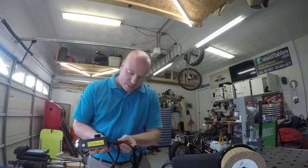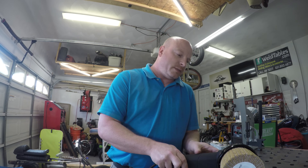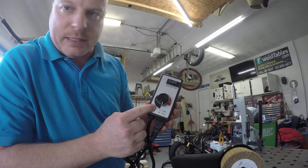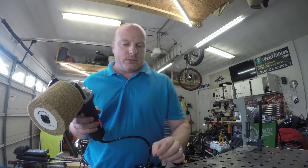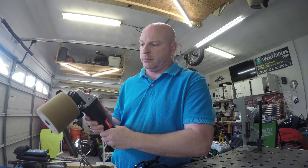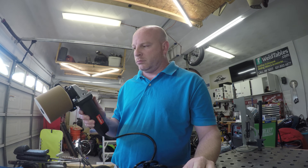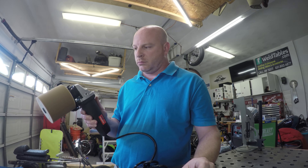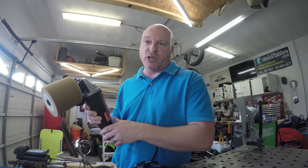We're going to plug this in. Definitely want to make sure it's off. Our speed control is on. Seems good.